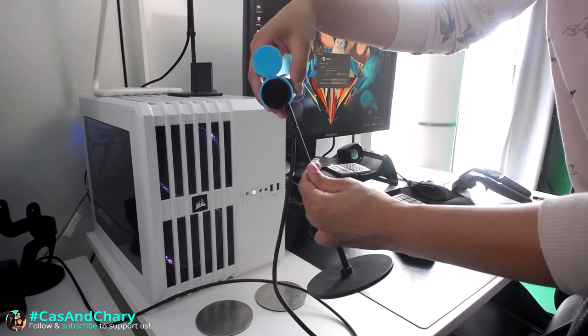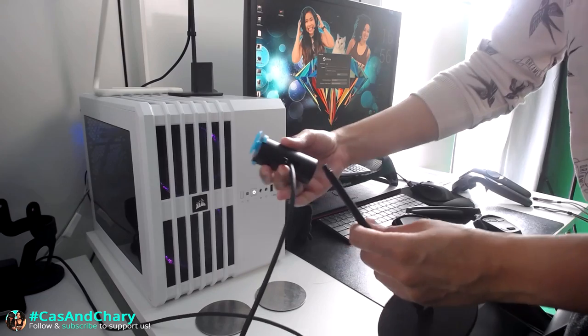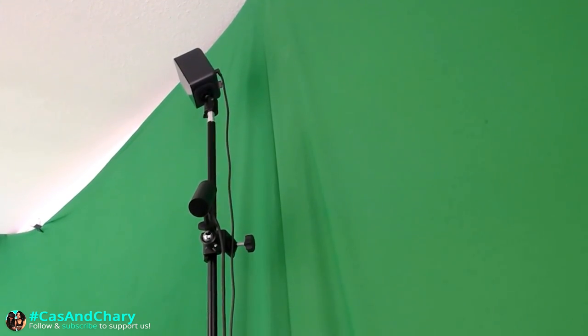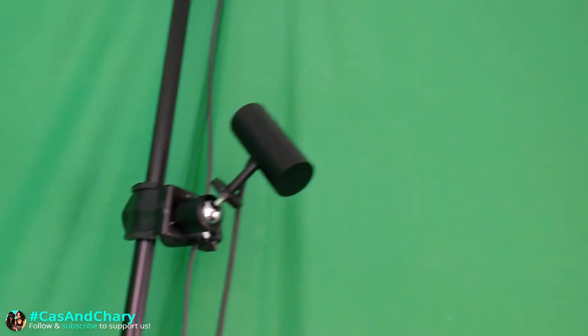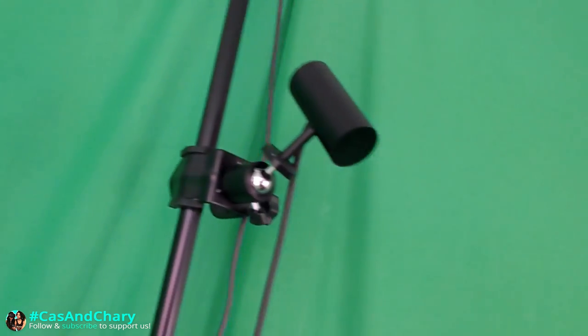You can detach the sensors from the stands by turning counterclockwise. The hole on the bottom is for a standard quarter-inch wall mount. Or if you don't like drilling holes in your house like us, use light stands and ball heads. You can even buy extra ball head mounts so you can share a pole with another device. Links to the stands and ball heads we use are in the description below.